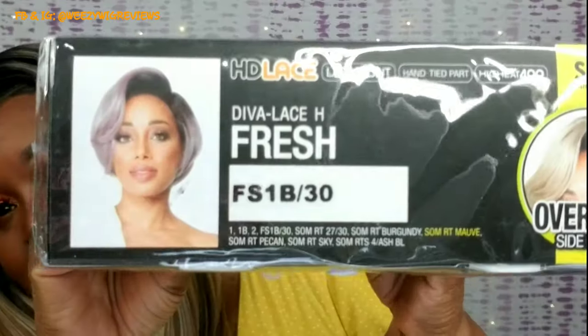The unit is by Sister Wig or Zuri Hollywood — whichever one you want to say. It is a unit that I got in the color FS1B30. Her name is Diva Lace H Fresh. Look at that — ain't that cute? So I'm gonna get her unboxed, get the lace cut, style her up, and I'll come back and let you know my thoughts in the outro. You want to see Miss Diva Lace H Fresh in the color FS1B30? Keep watching.